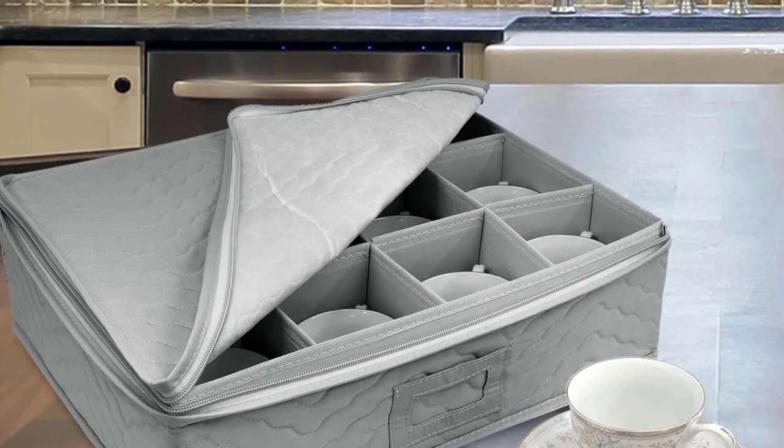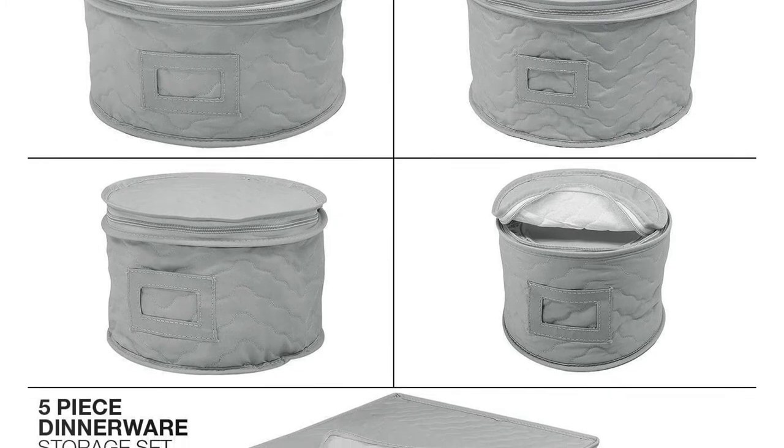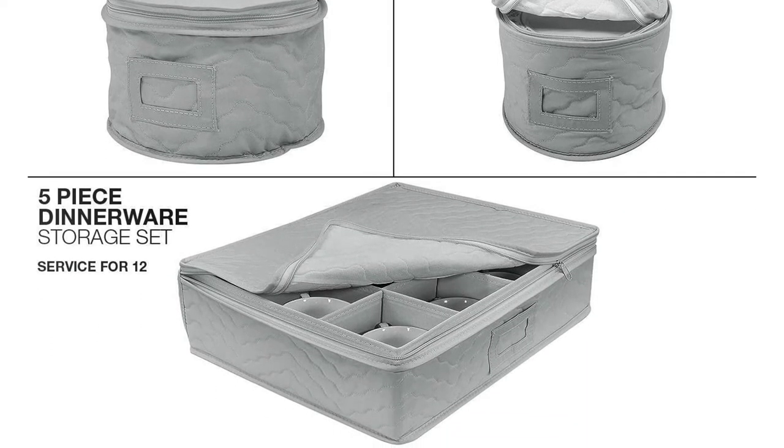Still, it's a very solid set that will provide plenty of protection for a basic dinnerware collection. If you're trying to use your extra space to plan a large meal, you should get your best digital pocket scale ready.